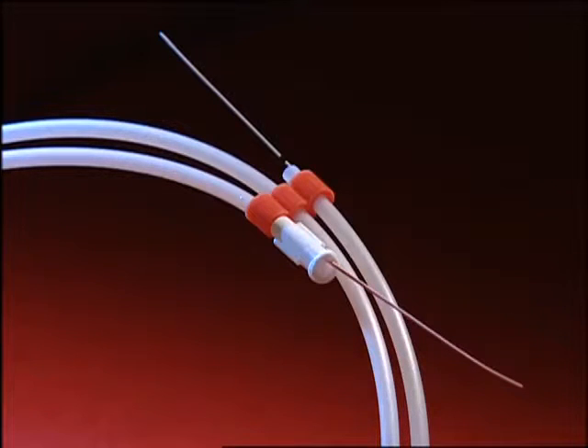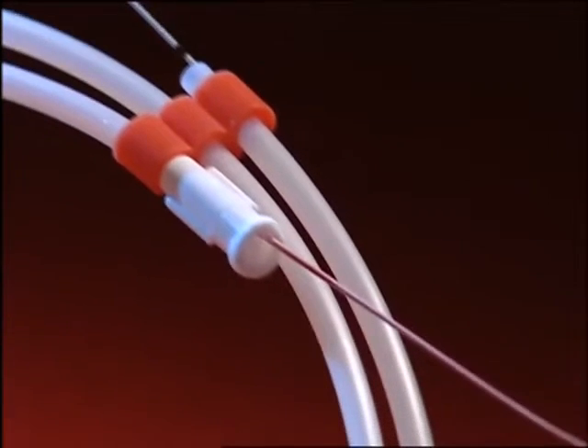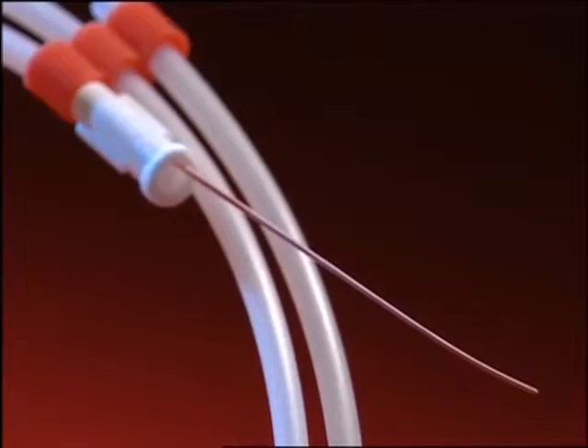The double floppy tip wire is specially designed for flexible ureterorenoscopy. It is atraumatic to the ureter and to the working channel of the endoscope.